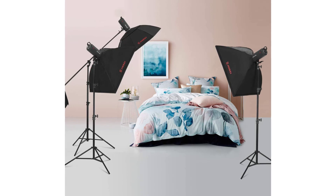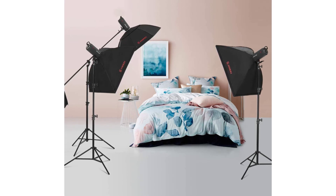Used for monolight mounting, strobe lights, translucent diffuser panels, umbrellas, soft boxes, reflectors, and other photographic equipment. Suitable for professional photography studios, advertising companies, equipment rental companies, and video/micro-movie recording and shooting.